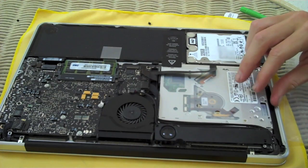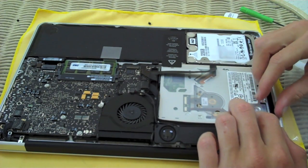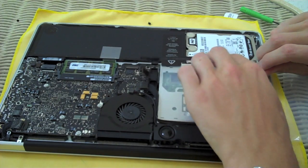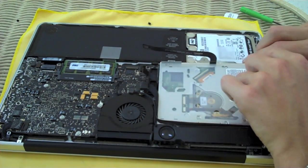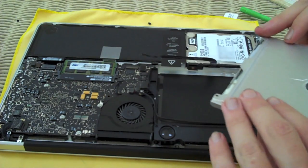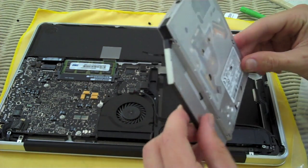All right, here's the fun part — here's where we get to start gutting the Mac. The speaker kind of moves out of the way. We're going to pull this up a little bit, being careful of that hard drive data cable. And then it's just going to slide out right like that. There's your optical disk drive from the Mac.